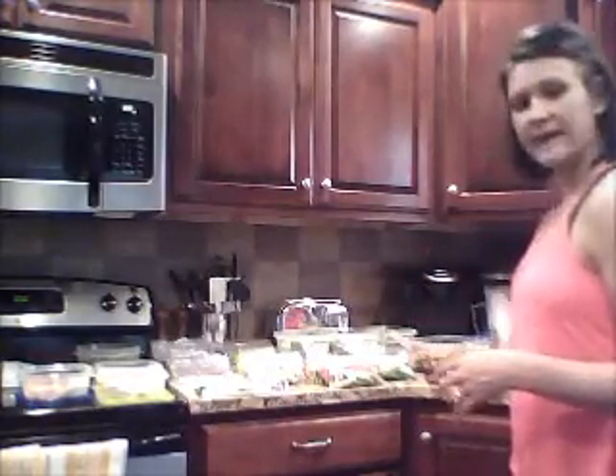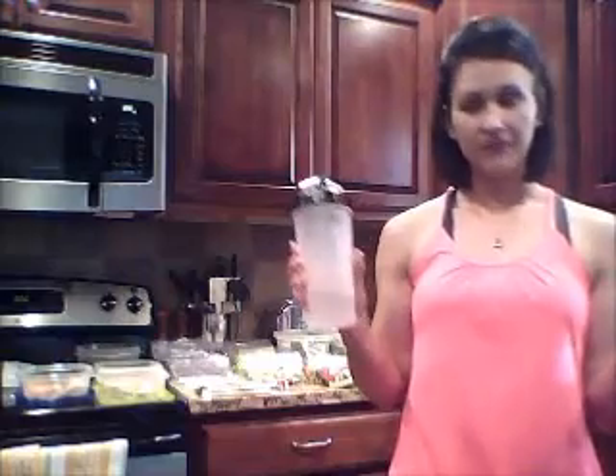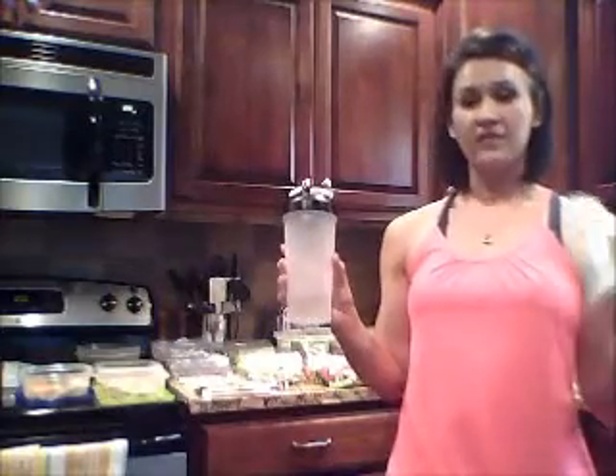My last snack is my Shakeology — this is the vegan chocolate. It's very good for you; it's probably the healthiest meal out of all of these because in one serving alone it has eight servings of fruits and vegetables. It's easy to take with you — it's one packet and you go. I have my Shakeology cup: take your cup, take your packet, fill it with water, or you can use almond milk, coconut milk, or regular milk if you prefer. If I'm on the go, I'll dump it in, mix it up, and have a meal.